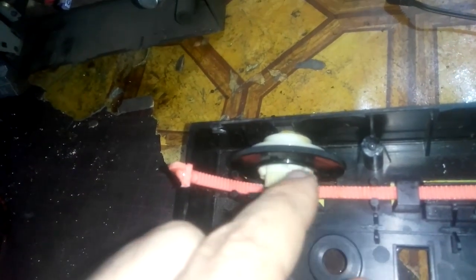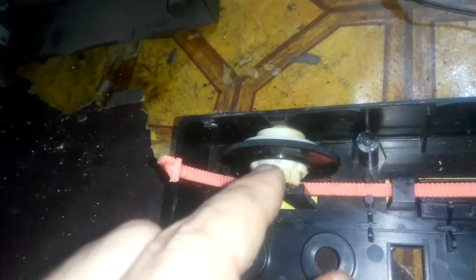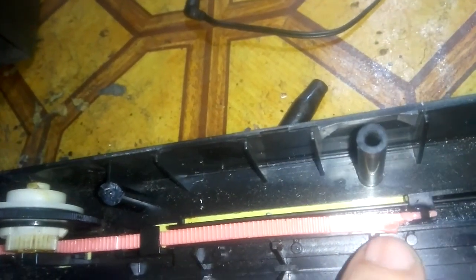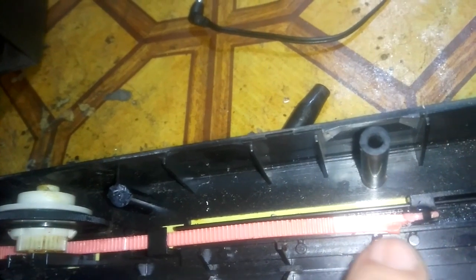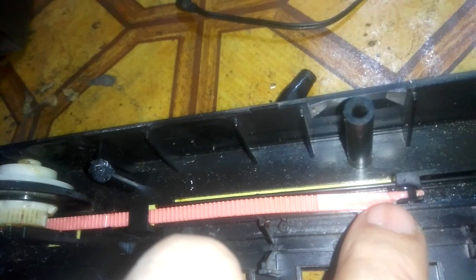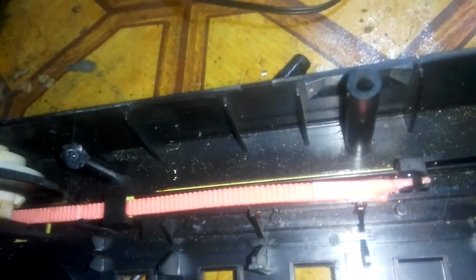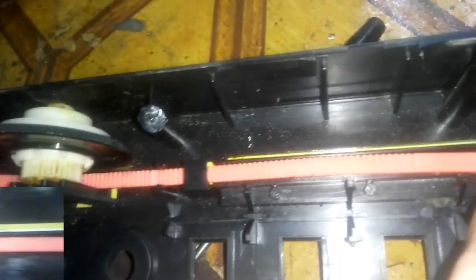I made a stop here so it doesn't go all the way and come out of this gear. With a safety razor I put this piece over here like this and I'll use that as a stop. Now I'll leave it for some time to dry up, then we'll try it.